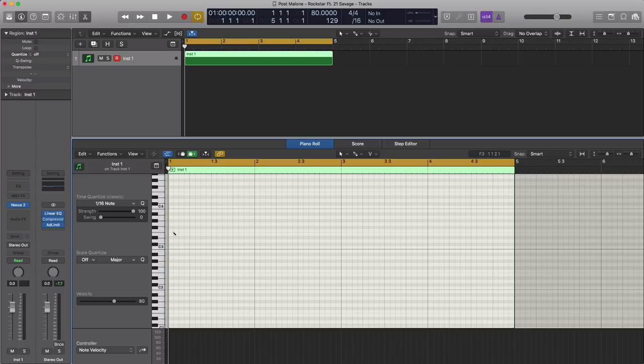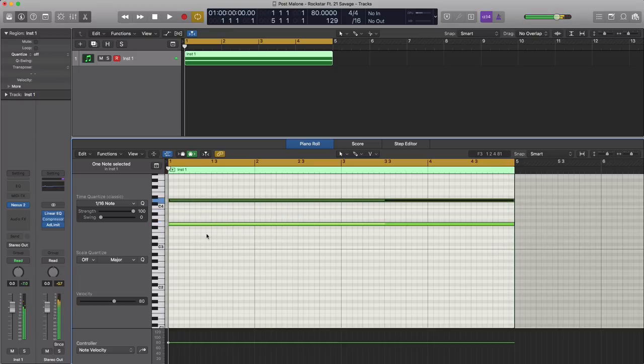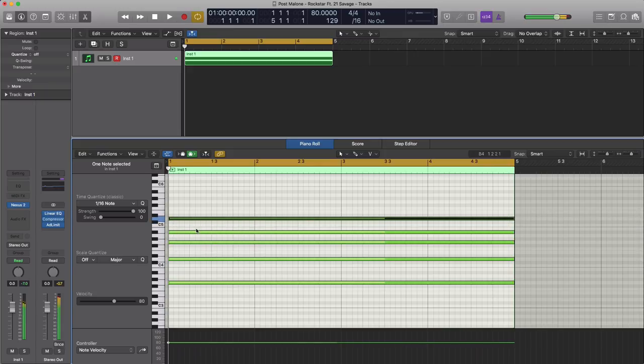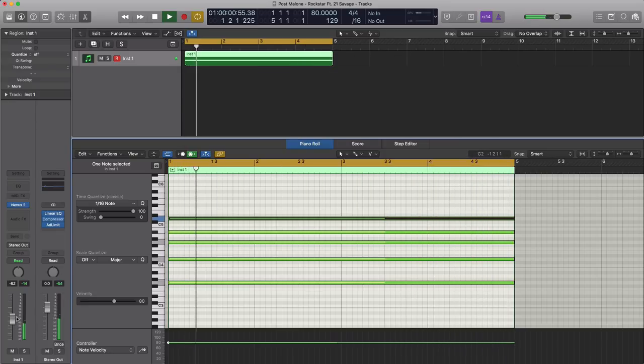Let's go ahead and draw on the first note. What we do here is just turn on our master filter and pull this down to about between 8 and 9 o'clock. That's pretty much our pad that's going to be heard throughout the entire track.